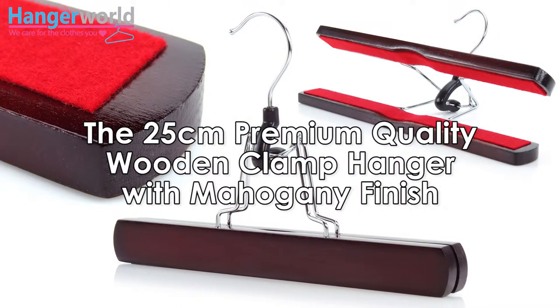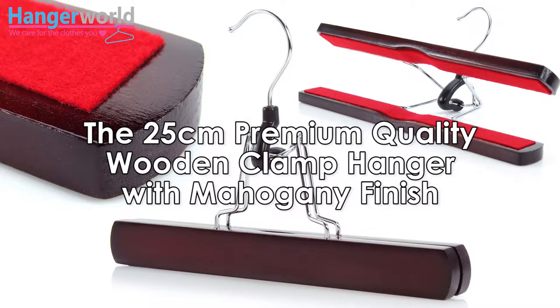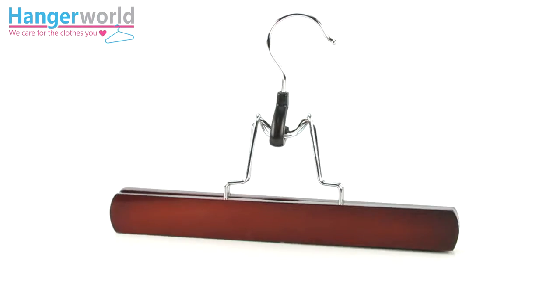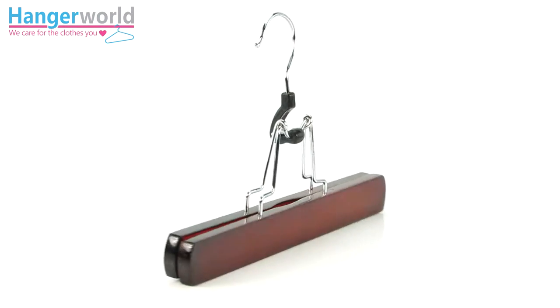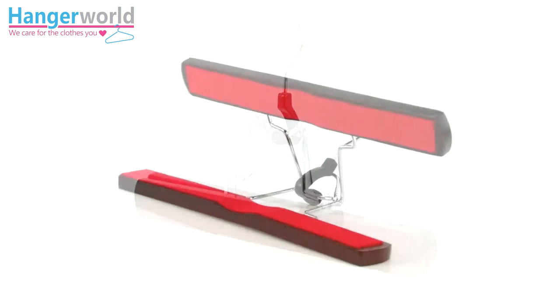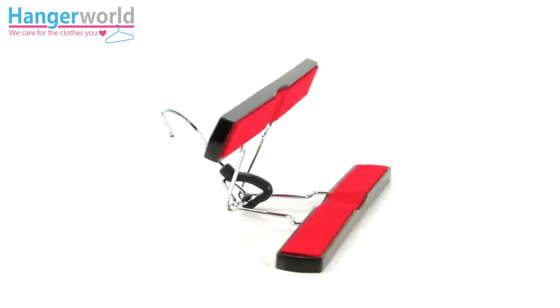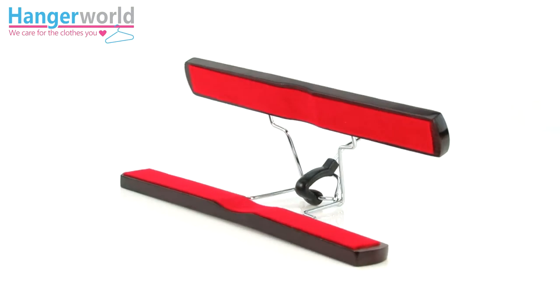The 25 centimeter premium quality wooden clamp hanger with mahogany finish, brought to you by Hanger World. A neat, compact, and very practical space-saving design, ideal for hanging your skirts, trousers, and many garments securely and tidily.